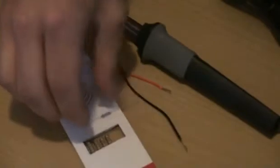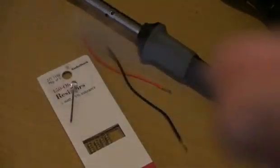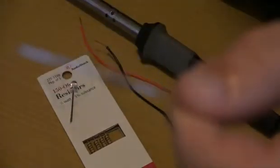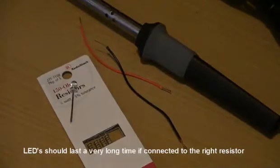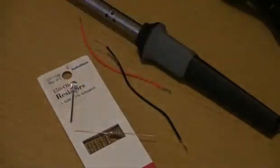That would determine what resistor you need. Now for this one, mine's a little overkill, but it's always better to go over the recommended resistor than to go under it — otherwise you'll burn it out within seconds. The LED won't last very long at all. So yeah, make sure you do that.